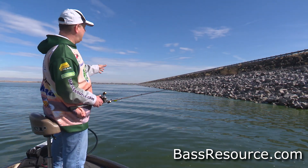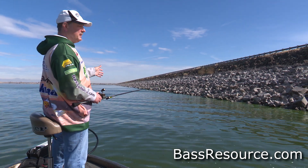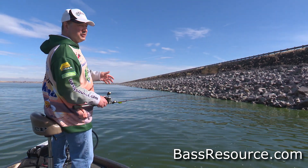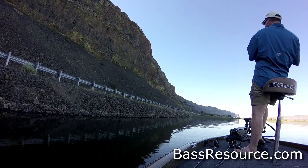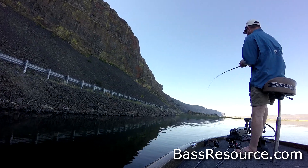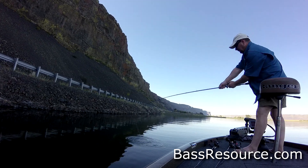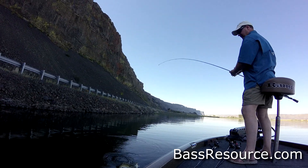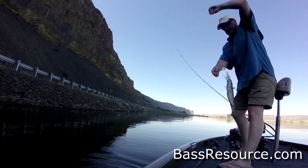A lot of riprap that I fish is also straight up and down. I'll be standing this far away from the shoreline but in 20, 30 feet of water. Spinnerbaits still work really well for that situation. I throw the spinnerbait right up near the rocks as close as I can. I want to throw a short underhand cast, nice soft presentation. The reason being is bass are ambushers.